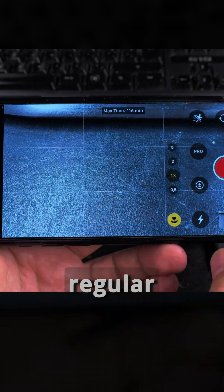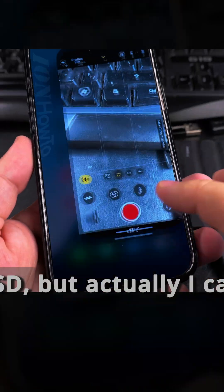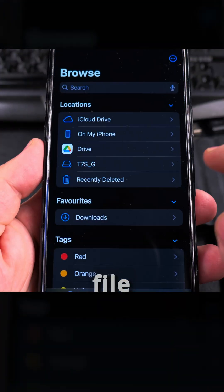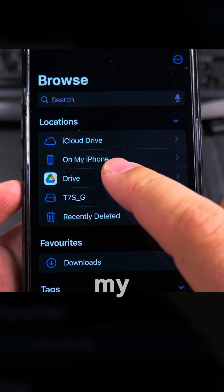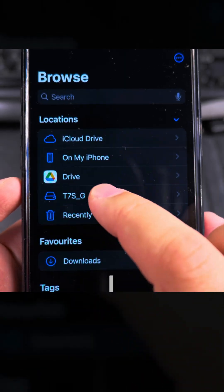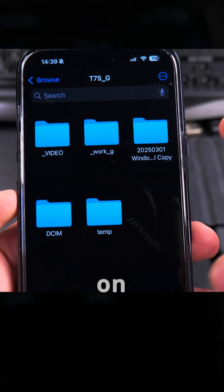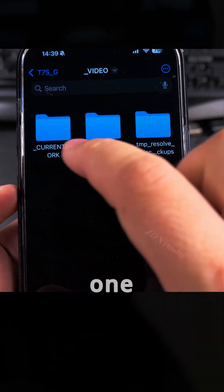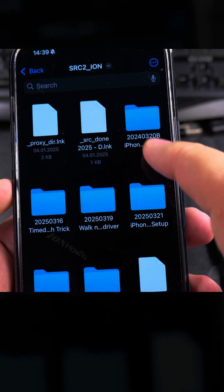Let me know if you can record regular 4K H.265 to SSD. If I wanted to see the files on the external SSD, I would need to use a file manager app. I can browse files on iPhone drive, Google Drive, iCloud Drive, and also there is the T7 Shield — these are the folders on the T7 Shield and I could try to play one of the videos.